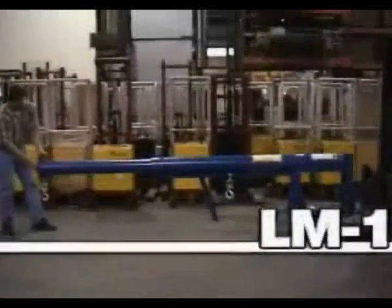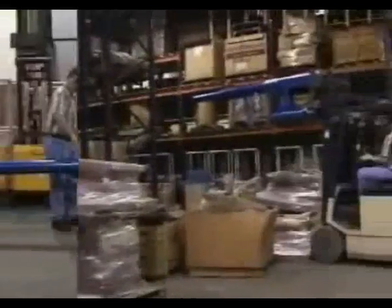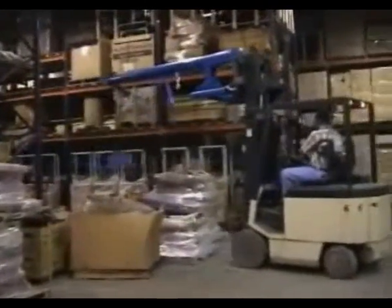The LM-1T boom offers the same convenience and safety features as the other booms in the Vestal line. The LiftMaster One is unique for its built-in rise, which offers 24 inches of extra lift height.